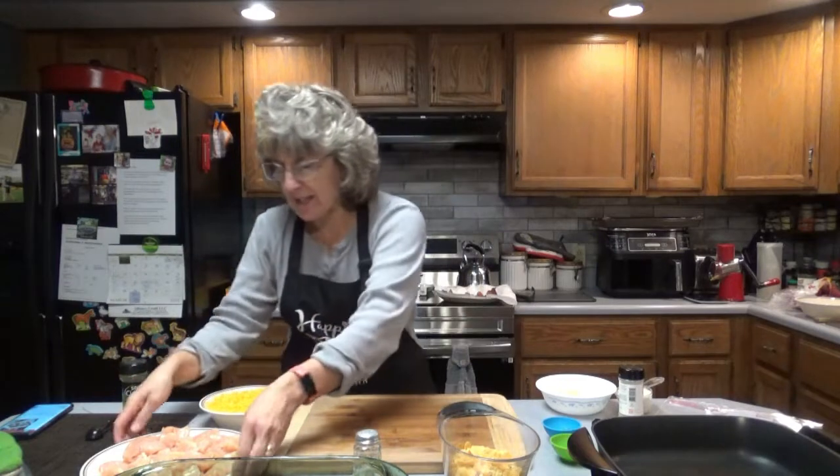Get everything ready and preheat your oven to 375 degrees. Wash potatoes and cut into one inch cubes. Bring a large pot of salted water to a boil and add the potatoes, cooking for 12 to 15 minutes or until tender. Meanwhile, season the chicken with salt and pepper and over medium heat fry the chicken until no longer pink, about 6 to 8 minutes.